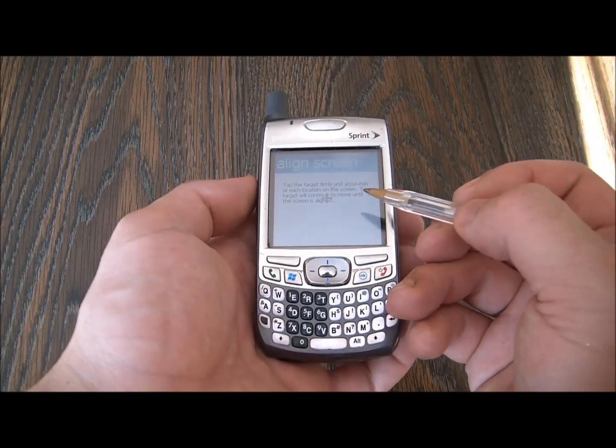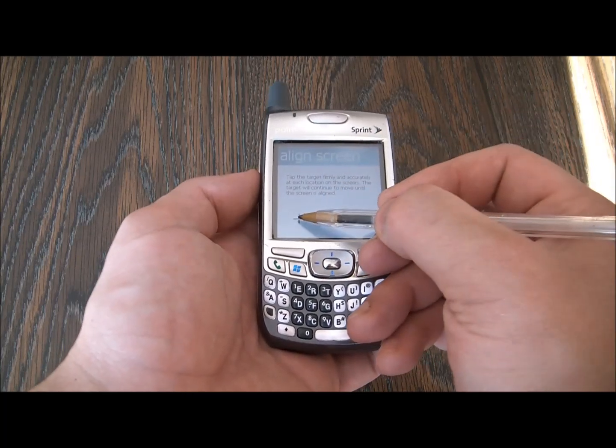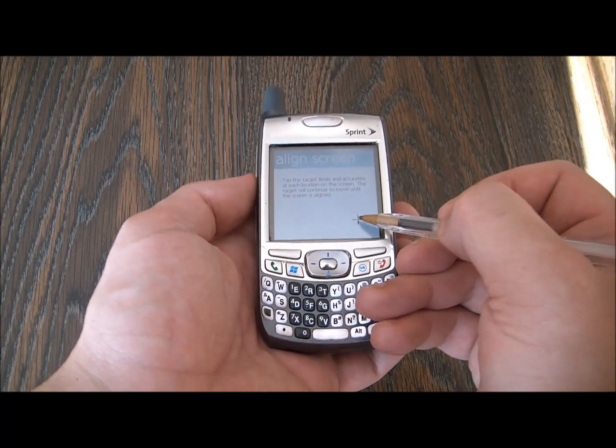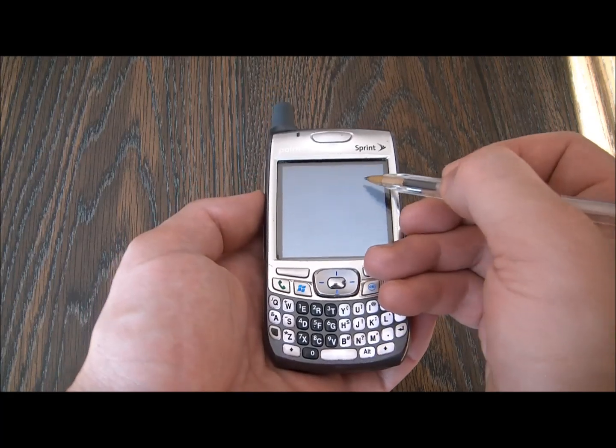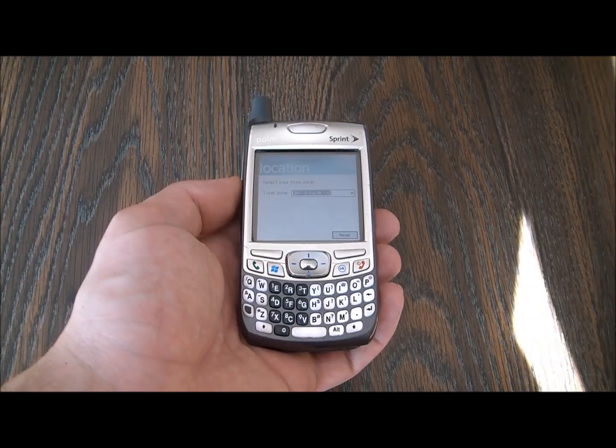Okay, so let's try it and see if it works. And there you go — it is no longer stuck on the align screen.